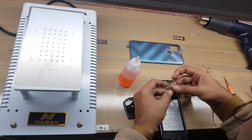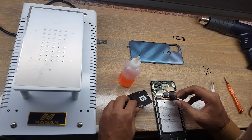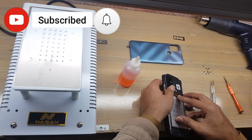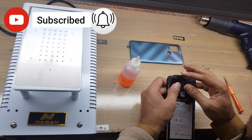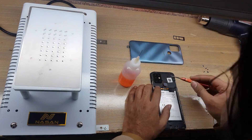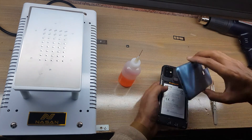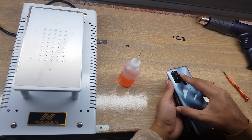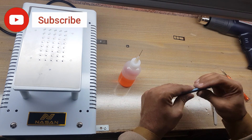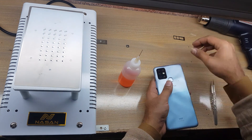Install the fingerprint scanner to the main board. Install the protection cover on the main board and put back all the screws on the protection cover. Install the back cover of the phone. Insert the SIM tray in the phone.